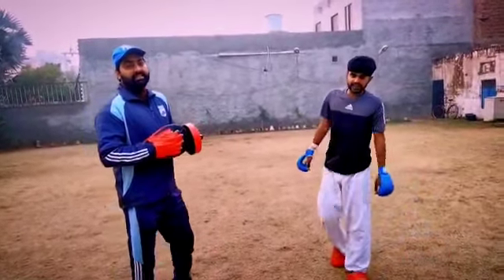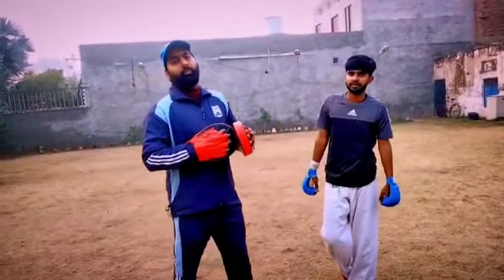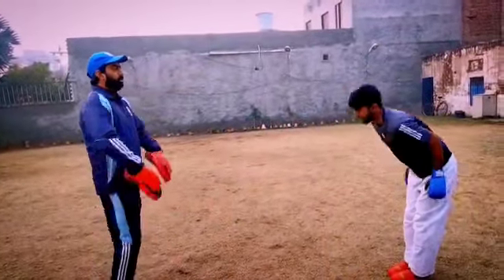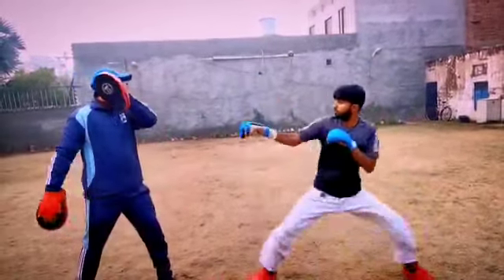Next technique is Mawashi Giri plus Ura Mawashi Giri. Mawashi Giri and Ura Mawashi Giri are two very effective kicks in karate. One, two, three. Mawashi Giri. Very good. Very good. And Ura Mawashi.